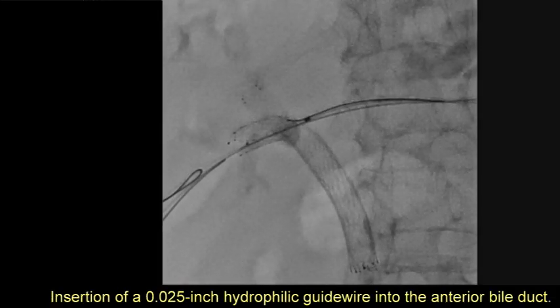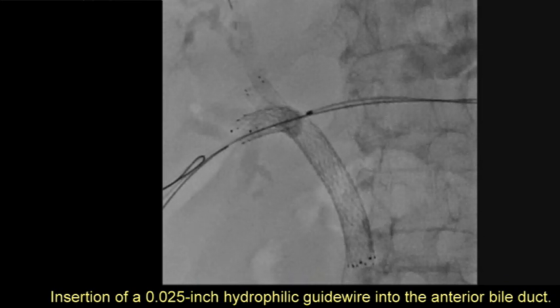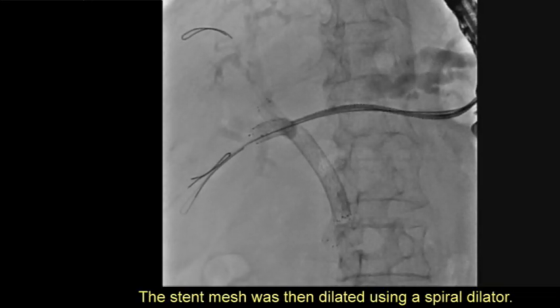A 0.025-inch hydrophilic guide wire was inserted into the anterior bile duct, and the stent mesh was then dilated using a spiral dilator.